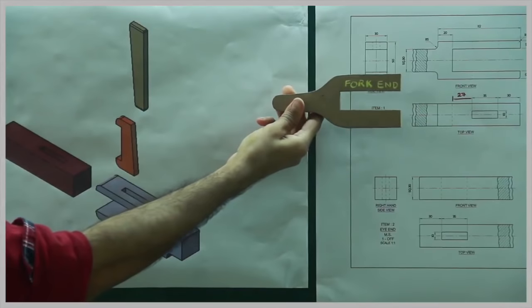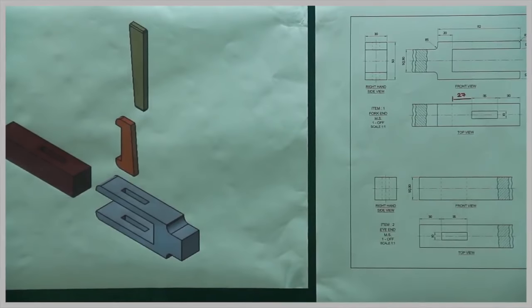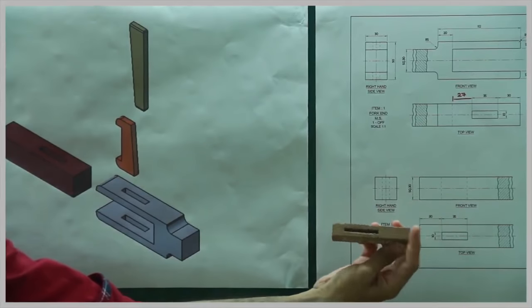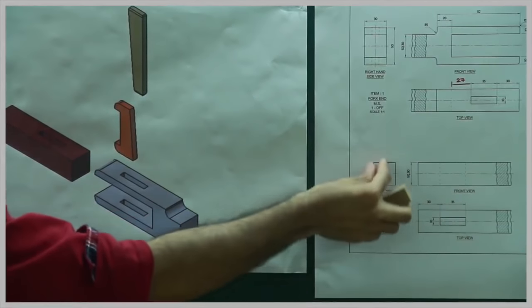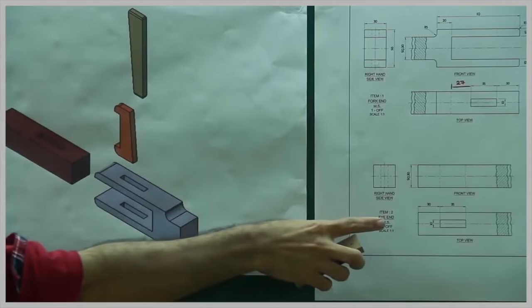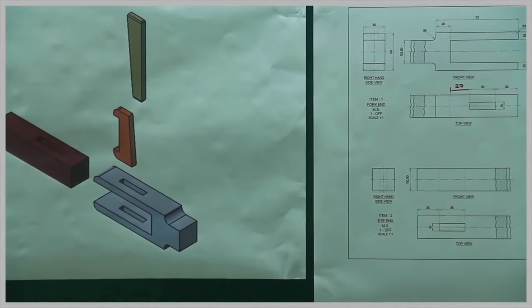We have the fork end, and now this is the eye end. When you see this object from the top there is a cavity slot. In front view you will have a dotted line, and in side view you will also have a dotted line. So that covers fork end and eye end, and after that we will look at jib and cotter.